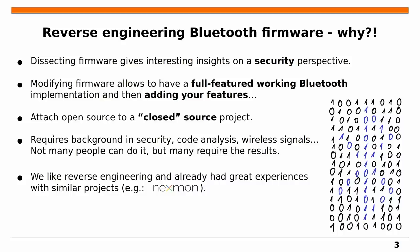This requires background in many areas: security, code analysis, wireless signals, and embedded programming. Not every researcher has the resources for such a project, but we think the outcomes are really beneficial for the security community. We also genuinely enjoy reverse engineering and had great experiences with similar projects, like the Nexmon project where we reverse engineered and modified the firmware of a Wi-Fi controller.